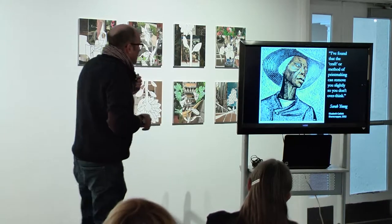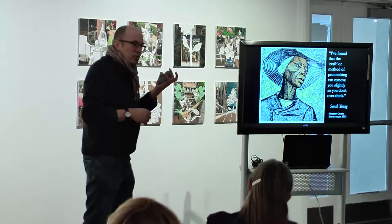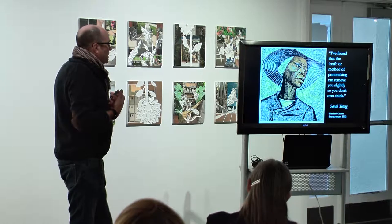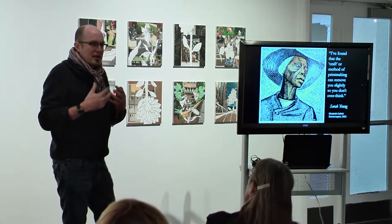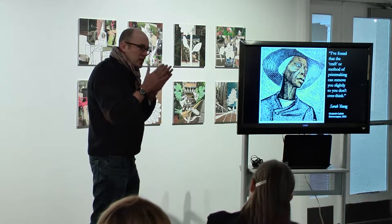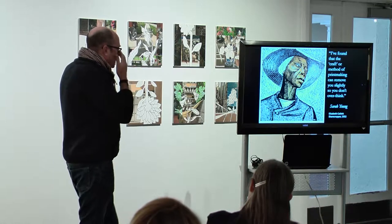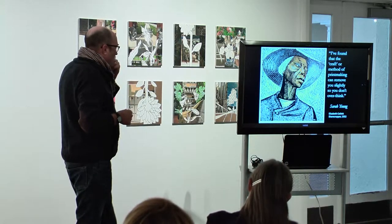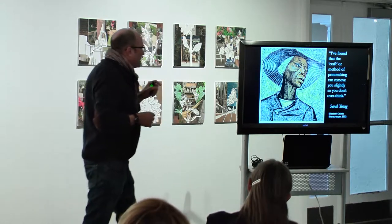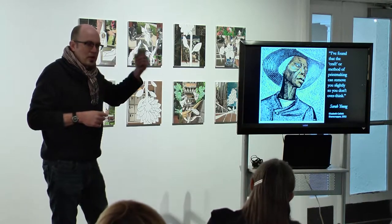Getting to the imagery a little bit — I really like the nature of woodcut. It has a great long history in Western art, and I've always admired it because of its simplicity. It has a vocabulary that's very small, and you have to do as much as you can with that limited vocabulary. This is Elizabeth Cavett's sharecropper. I like the quote from Sarah Young because printmaking prevents you from overthinking, and that's why I like it.